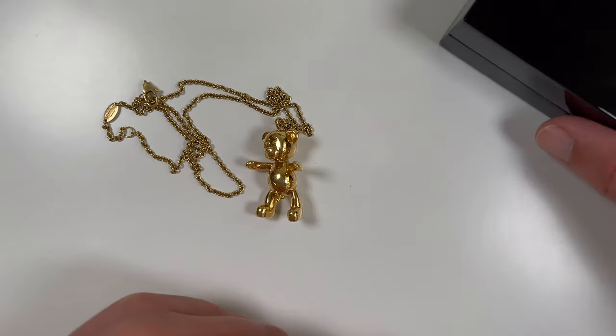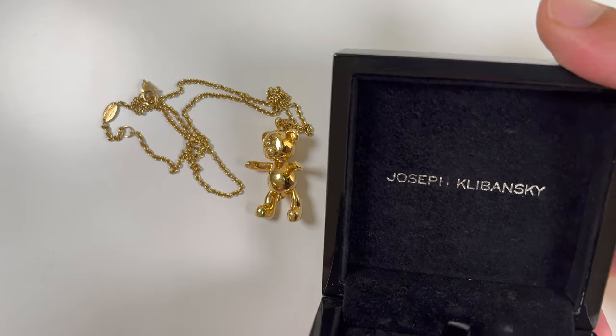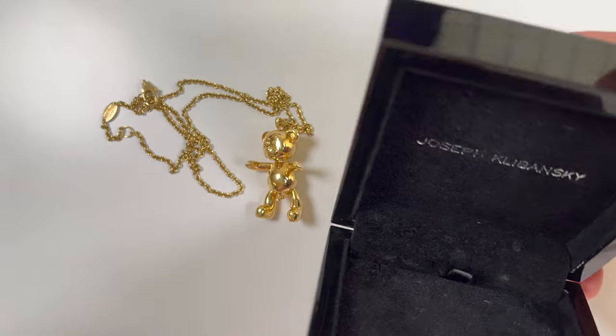It comes in a black wooden box, which is nice, but nothing to really write home about. The Joseph Klibansky name is stamped on the inside, which is nice and soft.